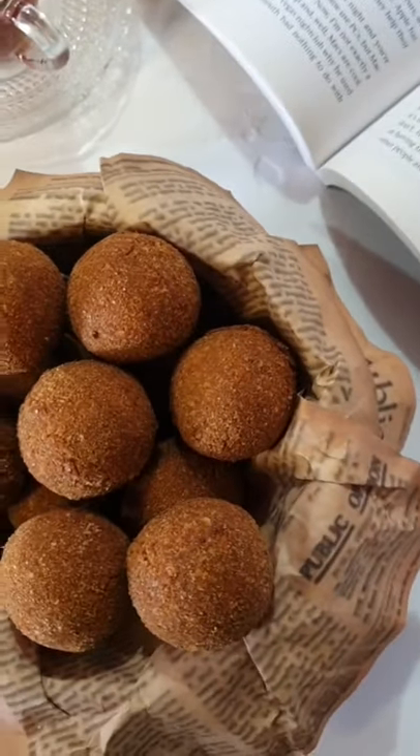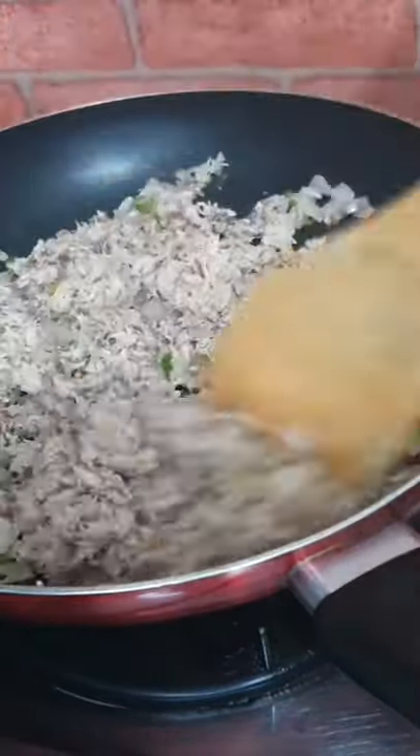My grandmother's fish cutlet recipe — it is my absolute favorite. Add oil, green chilies, and onions cut into small pieces, and let it cook until the onions are soft. Now add mackerel tin fish and cook for two more minutes.